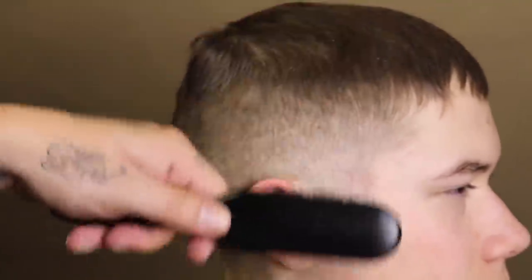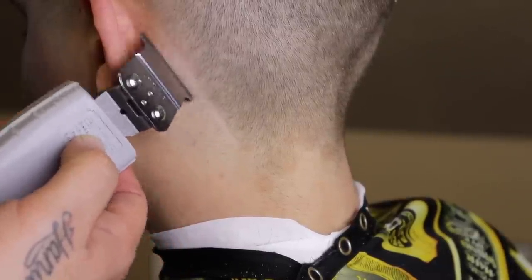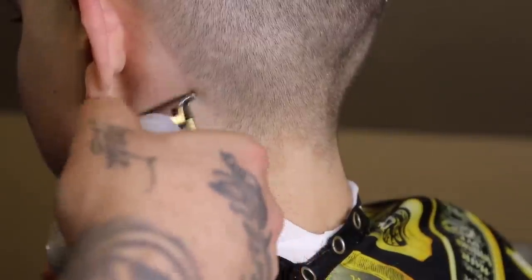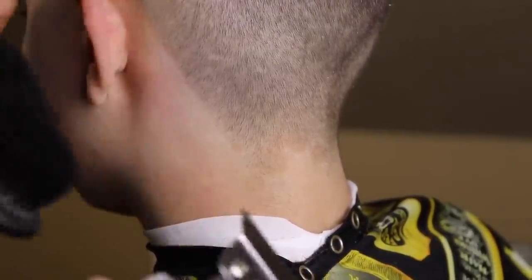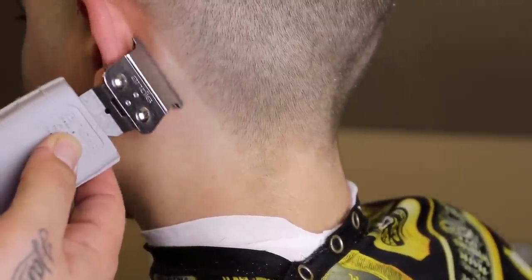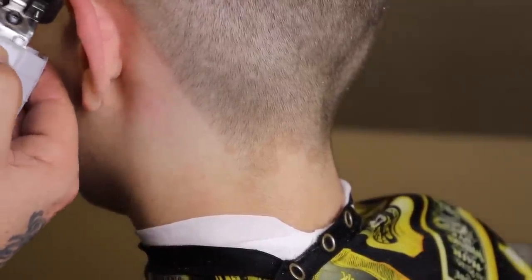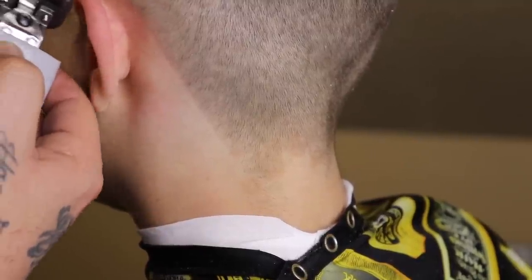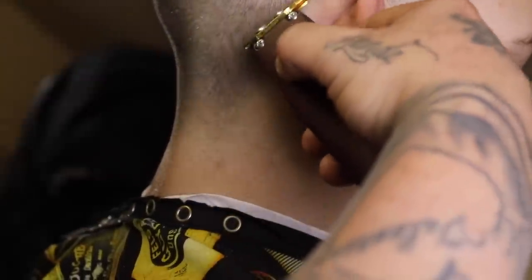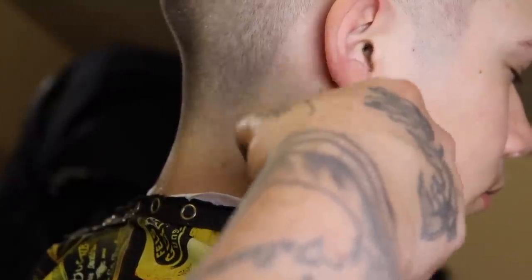Shout out to Tito Beats for the dope fire you hear in your ears and the vibe his beats set off in these tutorials. Right here I'm taking my Andis T-outliner and beginning to line him up — I'm going to show you both sides of the lineup using two different machines. In my opinion, nothing hits harder than this corded T-outliner. I have the cordless T-outliner and almost every other trimmer, and nothing hits like this corded one. The lines are sharp, and I never push anything back because I want that line to remain sharp until his hair really grows back.